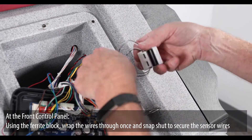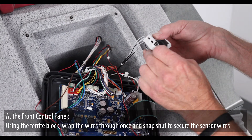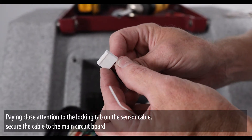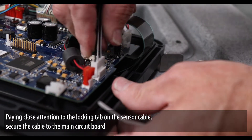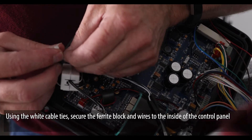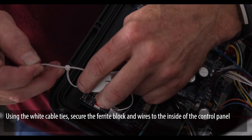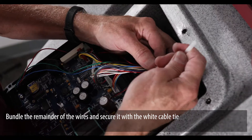At the front control panel, using the ferrite block, wrap the wires through once and snap shut to secure the sensor wires. Paying close attention to the locking tab on the sensor cable, secure the cable to the main circuit board. Using the white cable ties, secure the ferrite block and wires to the inside of the control panel. Bundle the remainder of the wires and secure with white cable ties.